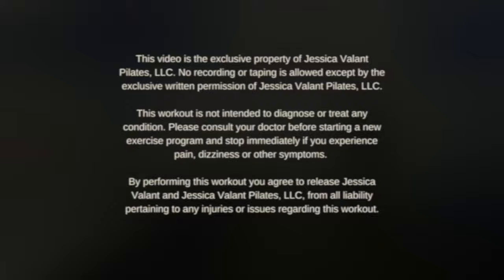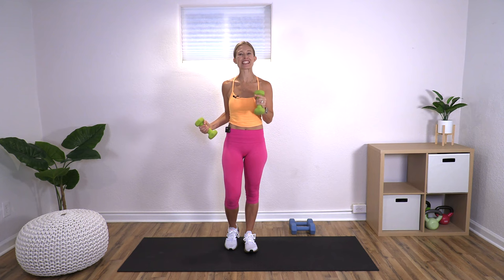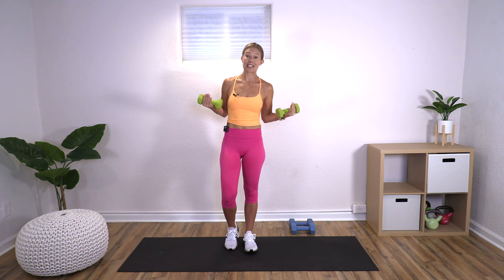Today we are doing a workout with weights all about the basics, so whether you are an advanced mover or just getting started with weights, this is a perfect place to be. I have two sets here — a set of five pounds and a set of ten pounds. I recommend having a light set and a slightly heavier set to see what's best for you. You can do three and eight pounds, three and five, whatever works.